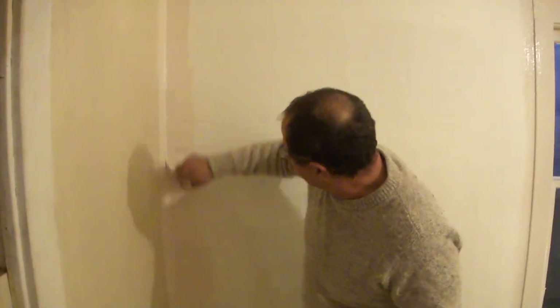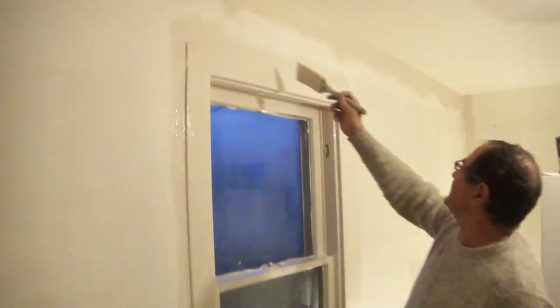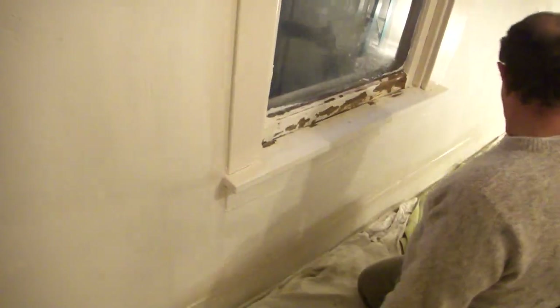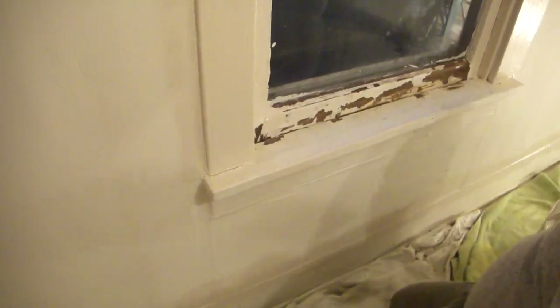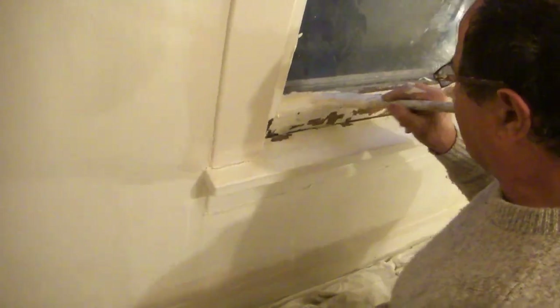I'm painting the wall here and what I'm doing is cutting it in first all the way around the top and the bottom. You can see here I cut the window in, and if you look here I got a really lousy looking window so I've scraped it a little bit.